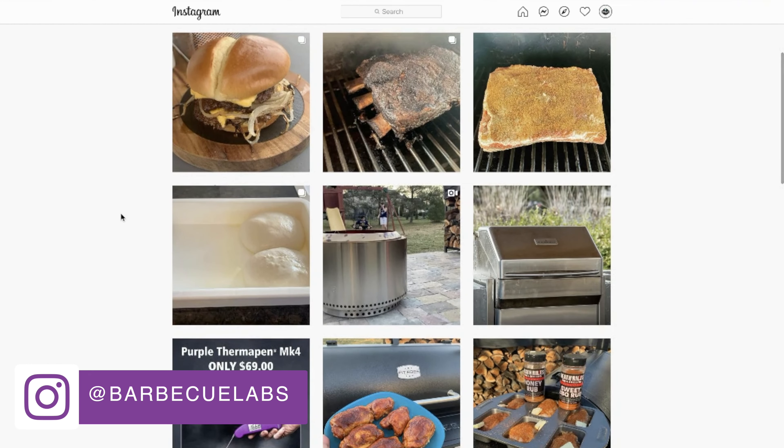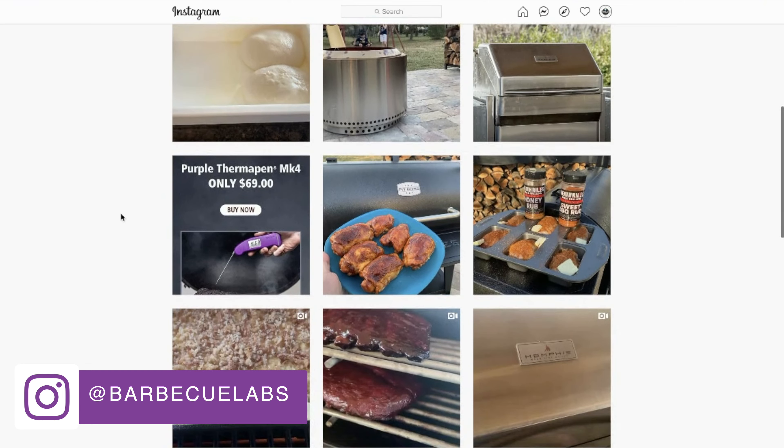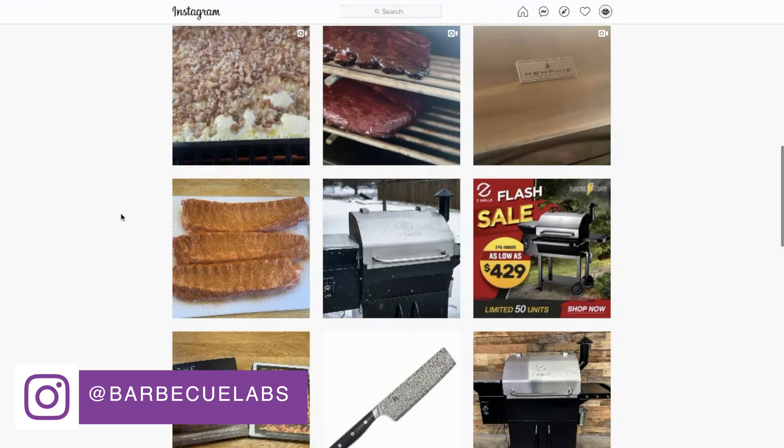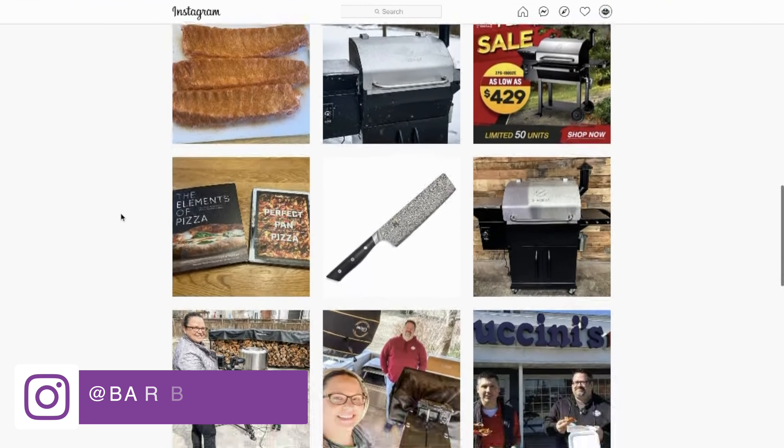That is correct — you can use up to eight Meat Sticks at a time, so you can have a bunch of Minis with just one Mini X charger. If they want to learn more about the Mini or the Mini X, they can find out more at TheMeatStick.com. If you're interested in the Mini or the Mini X, go to TheMeatStick.com and check them out.